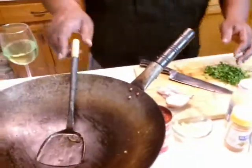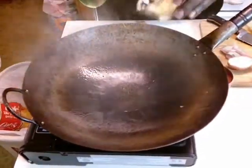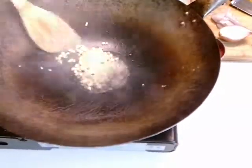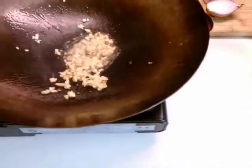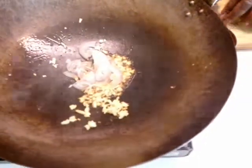I got my wok heated up nice and hot. Another round of oil around the pan. All this goes fast. I got my garlic going in, and I got my shallots — some more shallots, another half a shallot. This is turning brown quickly, so I'm going to work fast before it gets too dark.